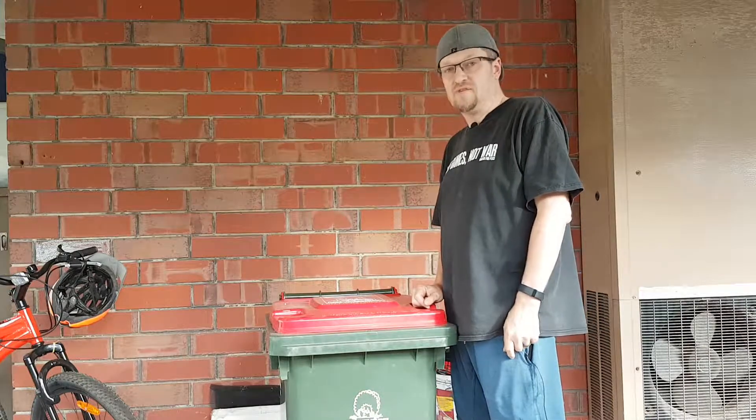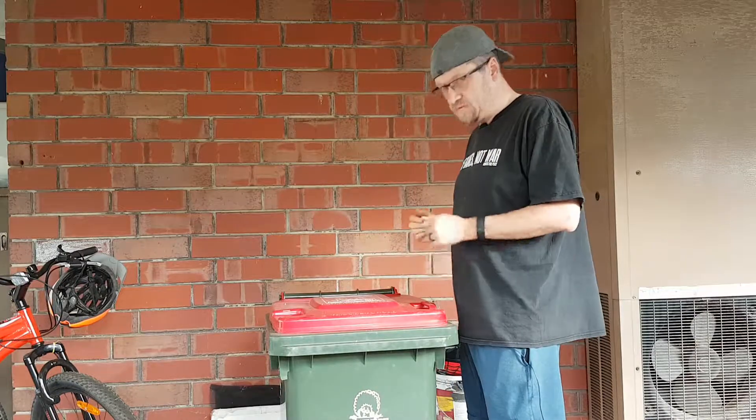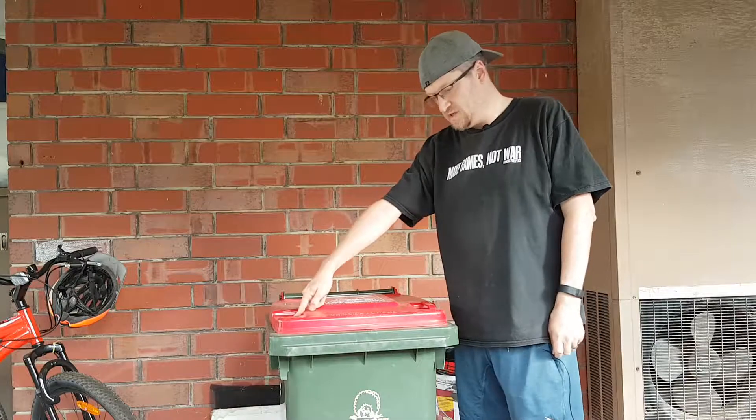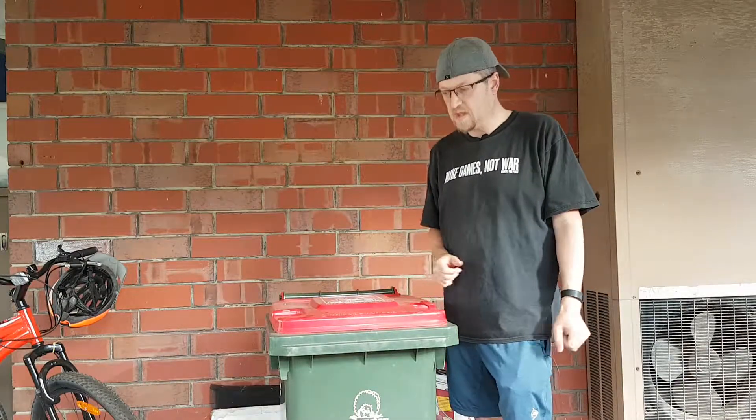Oh hi internet, I haven't done a video for you guys in a while so I probably should do something about that. Well since we're here at the bin, let's have a look at this — we have a handle broken and missing, which they tend to do on the Australian bins, and one which is coming off. Let's see if we can do something about that.